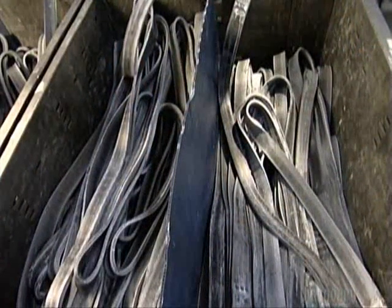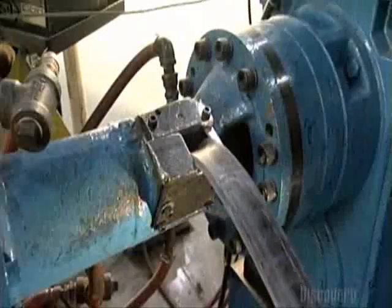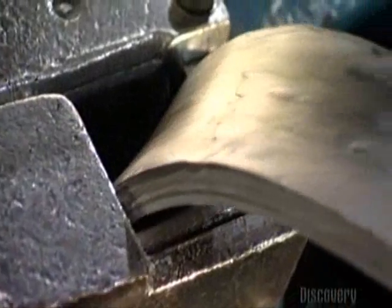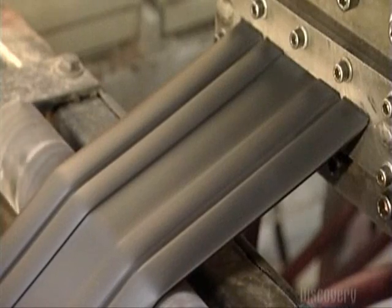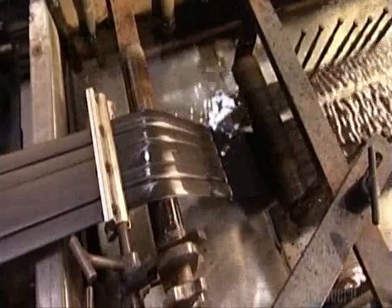To make an escalator handrail, a machine called an extruder pulls synthetic rubber up into it. A turning screw inside the extruder forces the rubber through a die, the way a pasta maker squeezes out spaghetti. Ten to fifteen centimeter wide rubber strips roll out into a tank of water to cool, because the heat from the extruder could alter their molecular structure.